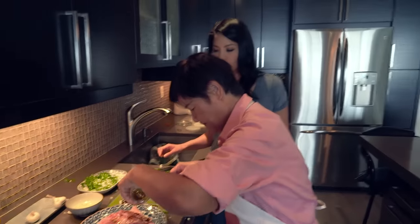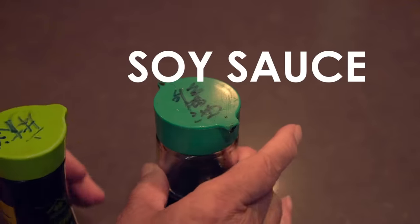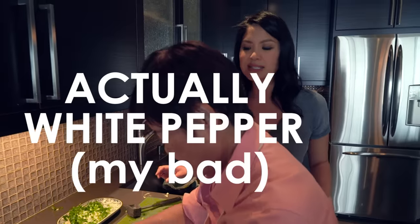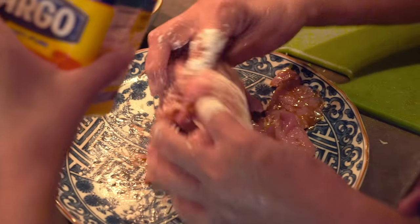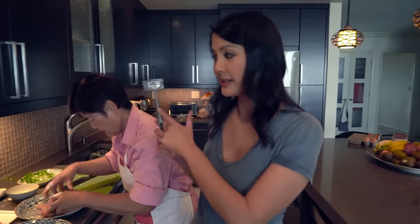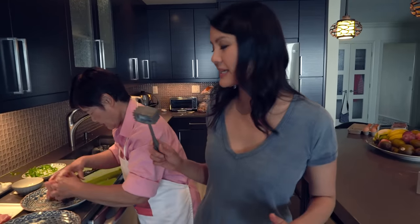She just put on about three tablespoons soy sauce, about two tablespoons of sesame oil, and about a teaspoon of black pepper. Three tablespoons of cornstarch. Cornstarch helps to tenderize the meat, so we've got a lot of meat tenderizing going on between the mallet and the cornstarch and my mom's hands.